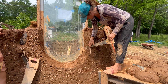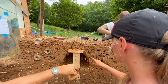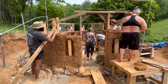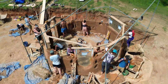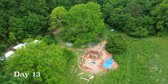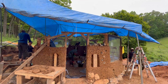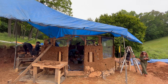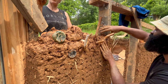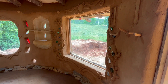We sculpted around a rectangular window to give it a rounded shape and carved some small niches using small pieces of wood to support the cob as it dries. On day 13 we worked again under the tarp as it rained and continued working our way up the wall. Small branches were embedded into the wall to be used as coat hooks on both the interior and exterior of the home.